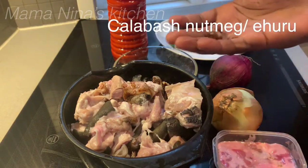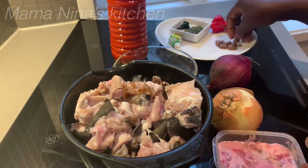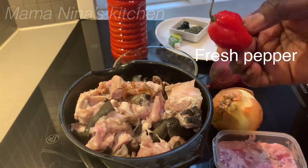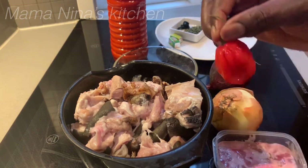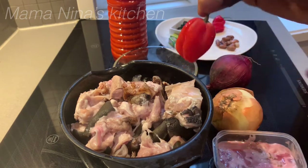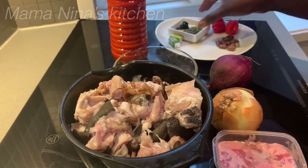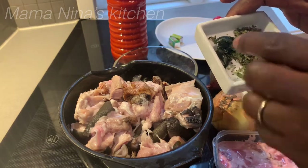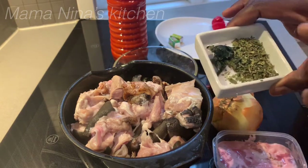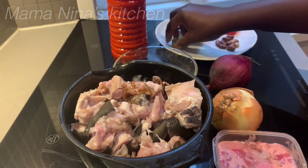My calabash nutmeg — I'm going to grind it to powder. My fresh pepper — I didn't have fresh, so I took this one from the freezer, which is why it looks a bit frozen; I'm going to grind it. Otazi leaves — I have a fresh one and a dried one, and I'm going to be making use of both of them. And my Maggi.